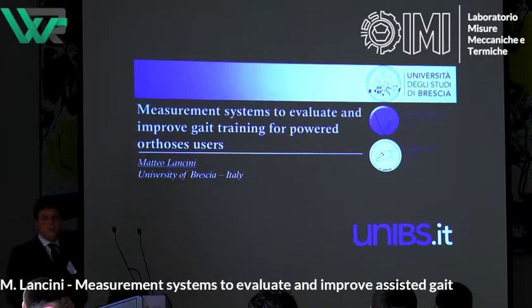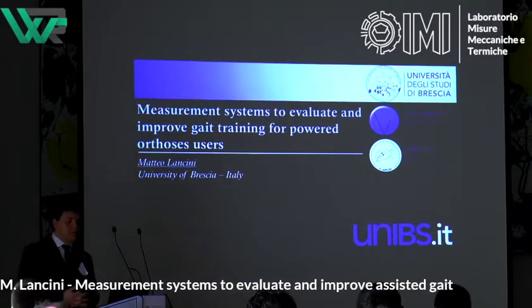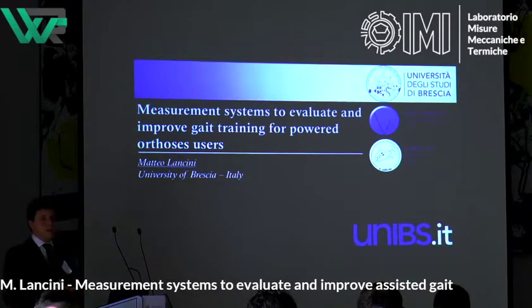Hello, my name is Mottolancini, thank you for the introduction. I work in measurement systems and I'm going to present you something about measurement systems to evaluate and improve gait training for exoskeleton users.